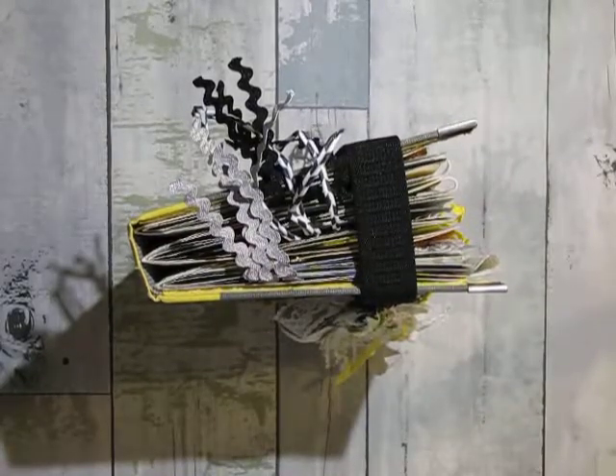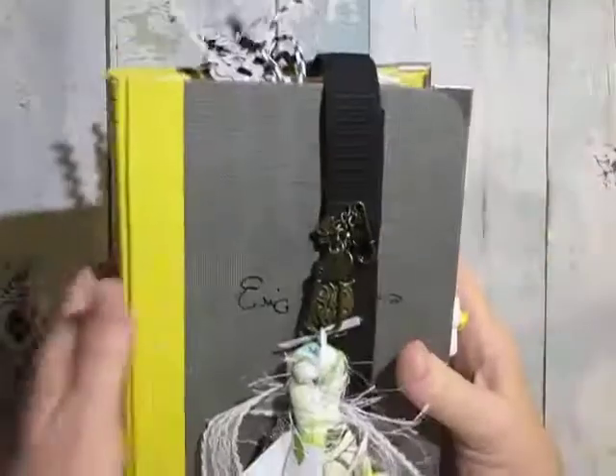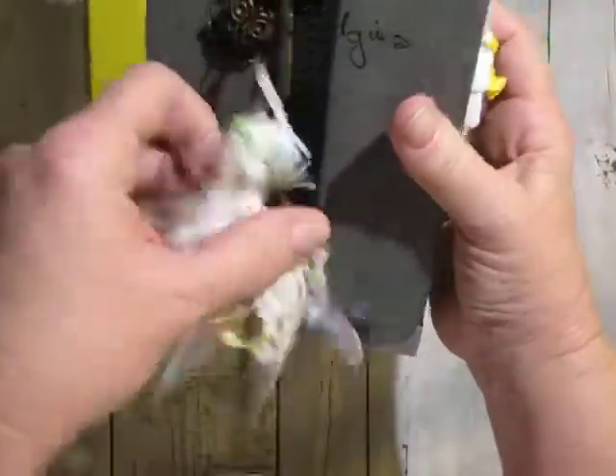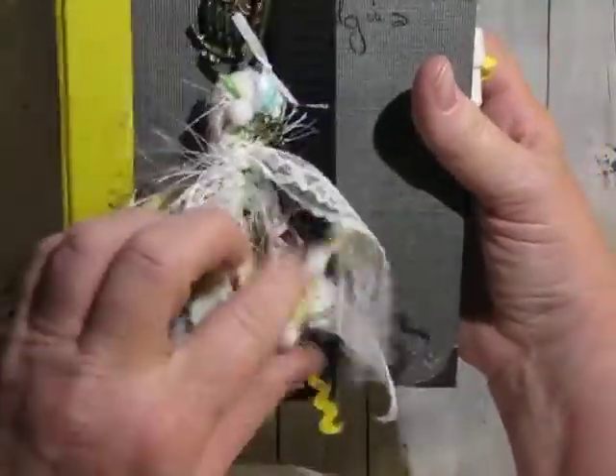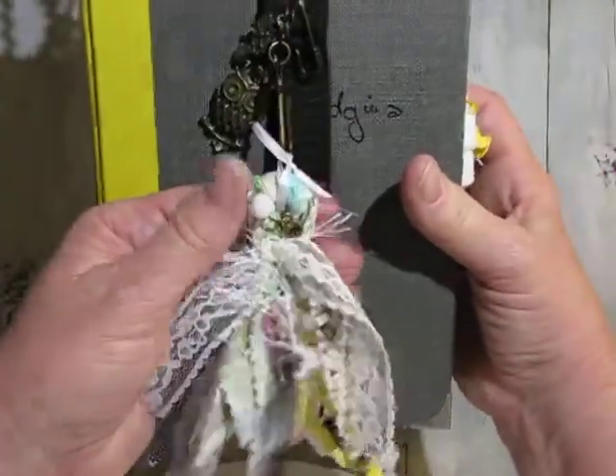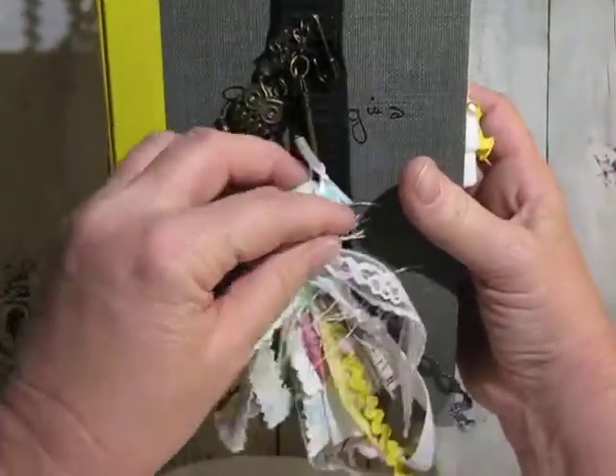Hi, Dee Dee Ladybug here. I just want to share with you my latest journal that I just finished. There's a little tassel that I made to match all the colors that are in the book. And this is inspired by Lindsay Zenor.